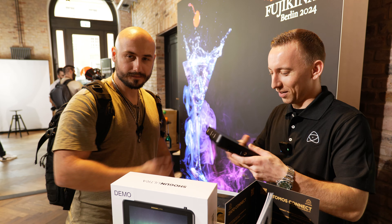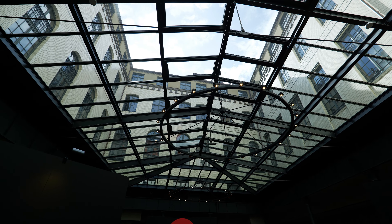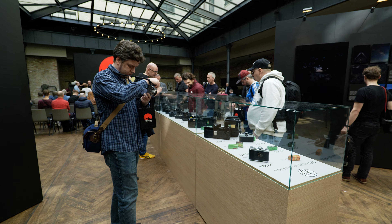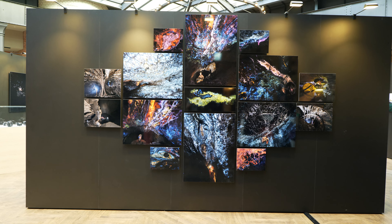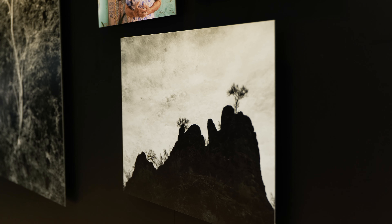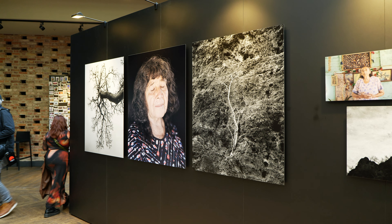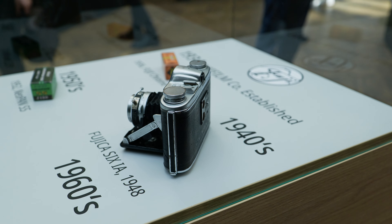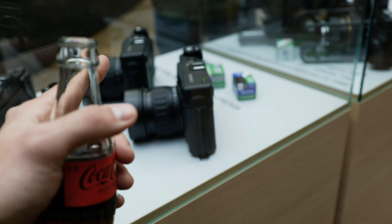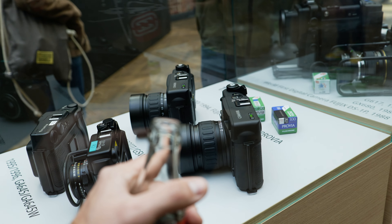Thank you very much — that's a nice feature. So that was it for the Atomos segment. I have absolutely no idea what this object is. If you have any idea what this is, write it in the comments.